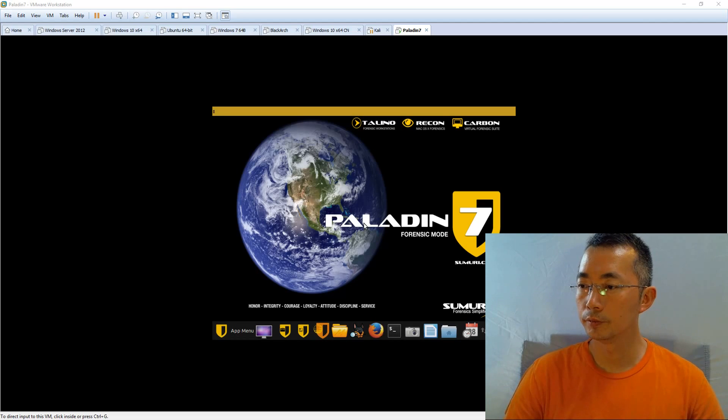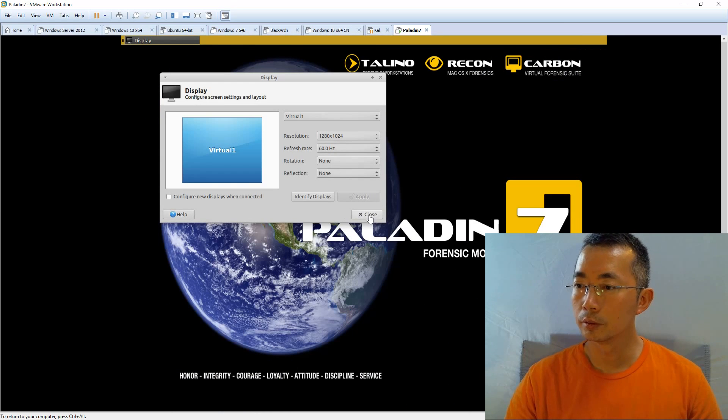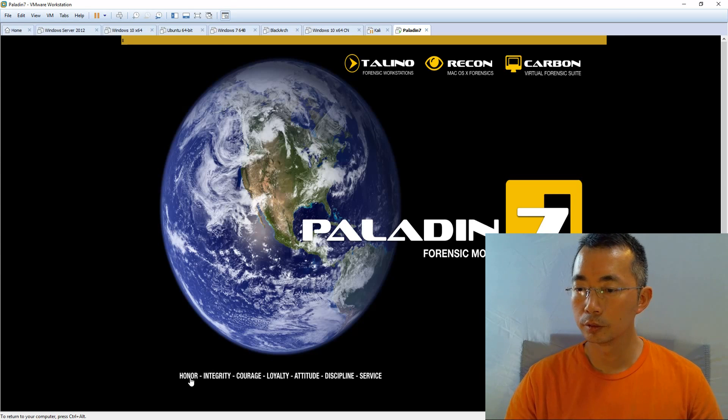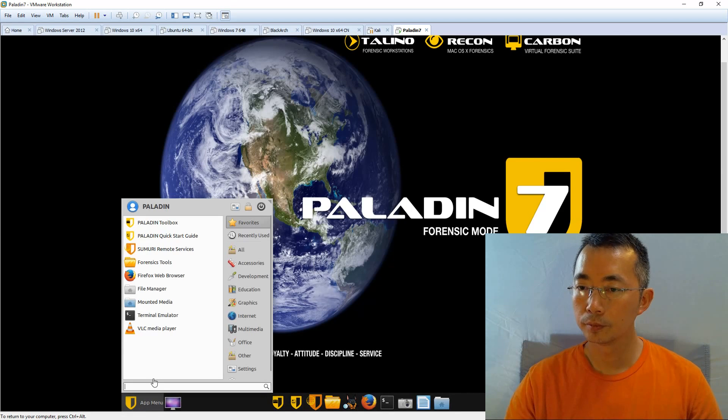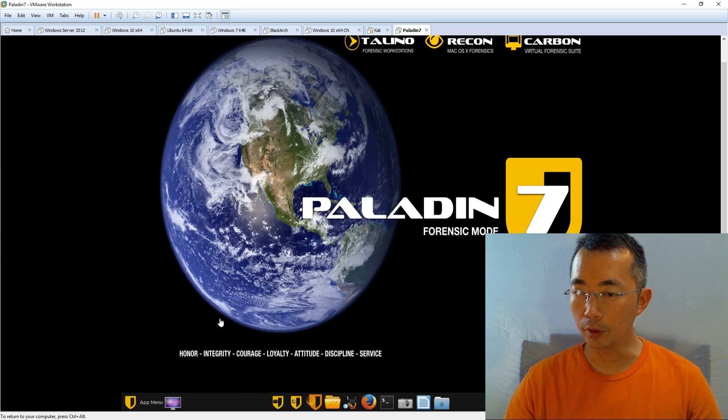Now we get into the Paladin environment. There are a couple of options here — you can change the resolution of your display to make your screen much bigger. There are a bunch of tools available here that you can use right now, or you can leave it there. In the next video, we're going to show how to do some basic imaging and basic investigation. For now, you can quickly browse the manuals and see what's available.